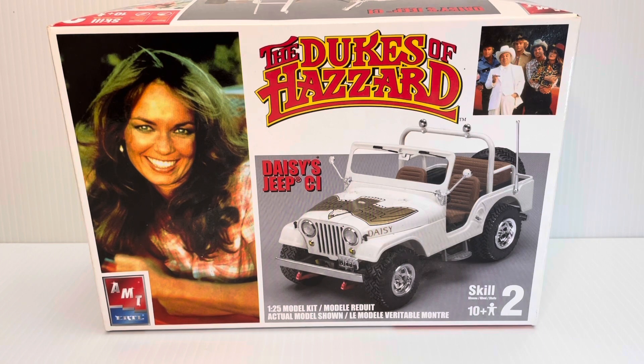This box I picked up off of eBay. It was pretty much complete except for the decals, which I also picked up a spare set. And instead of saying Daisy, like it's shown here on the box cover, my replacement decals are more accurate and they say Dixie. So it'll be a faithful recreation of the TV series Jeep.